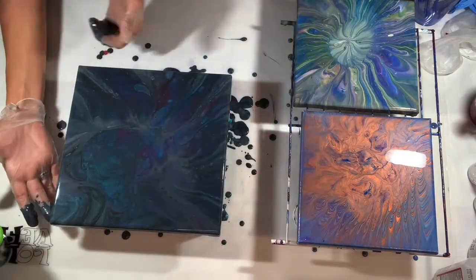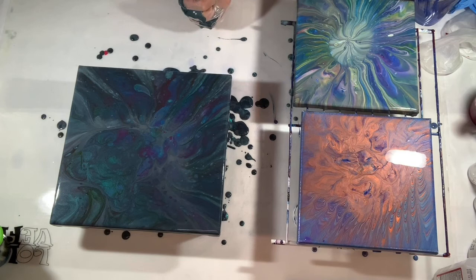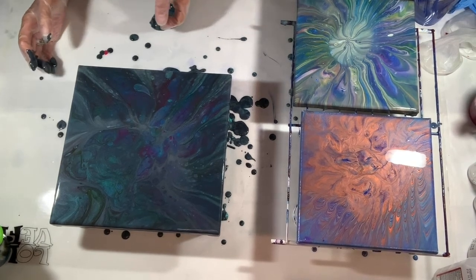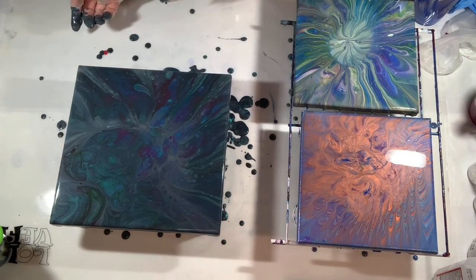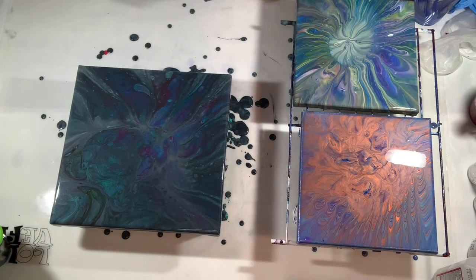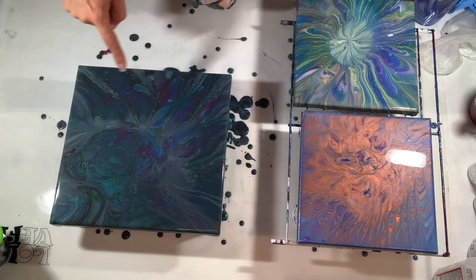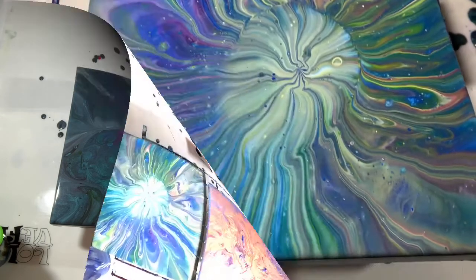All right, that's a little dark but I love it. You can see the alizarin, you can see the prism, and actually you can see the Hooker's green in there too. Look at that pretty little tear-shaped thingy there. All right, let me take these gloves off and get the sides scraped off, and I'll bring you down for a closer look.